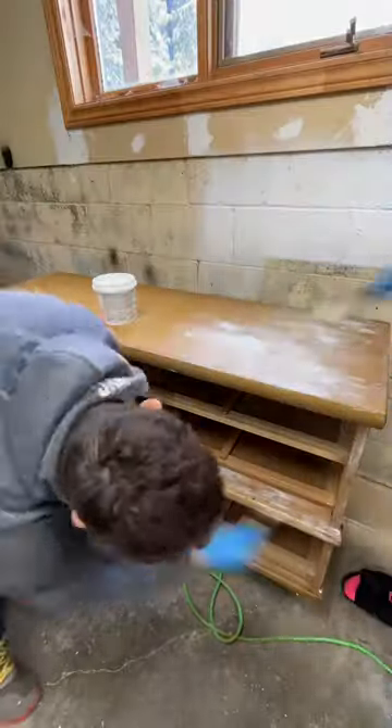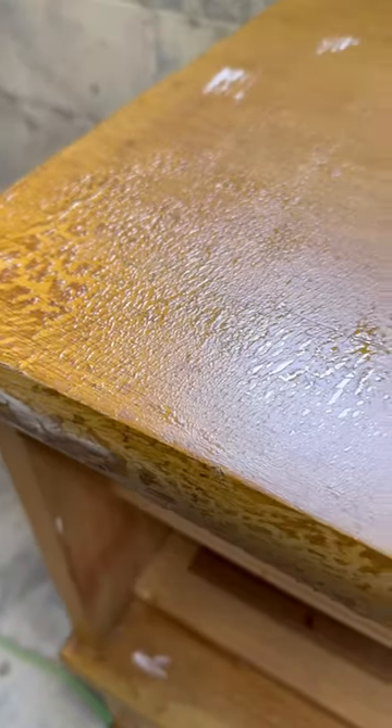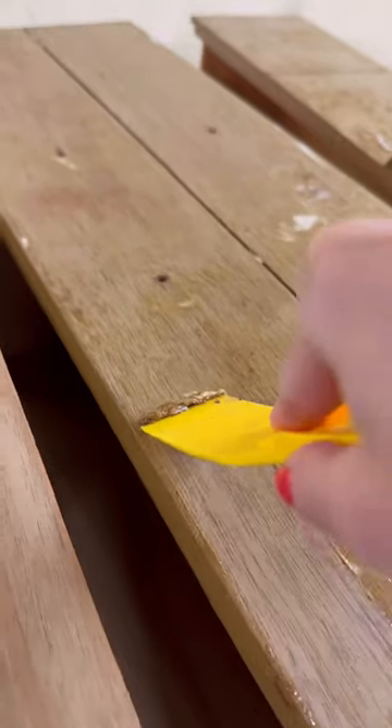After a good clean, we applied a thick coat of paint remover. This one is earth-friendly and odor-free, which we love. We enjoyed a satisfying paint peel, and then got ready to paint it.